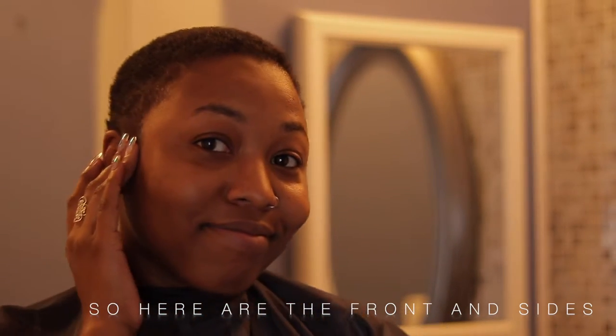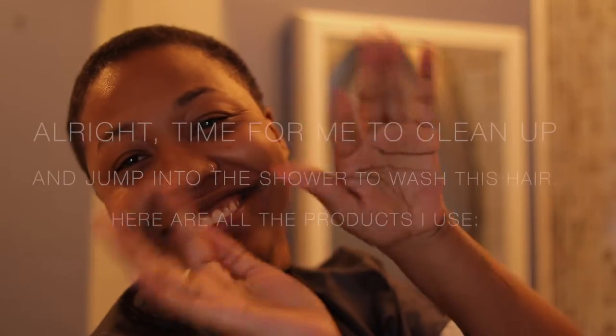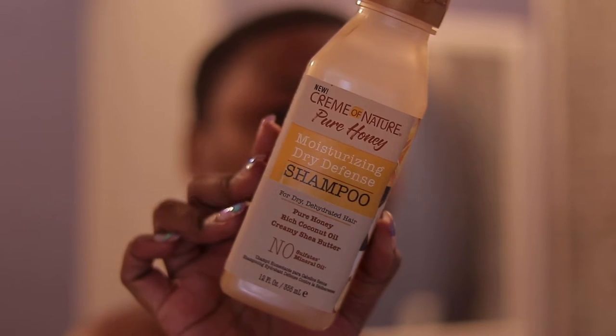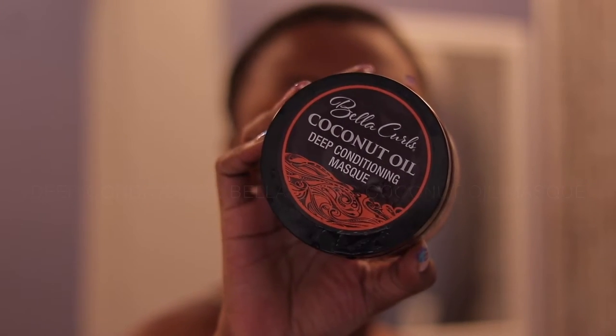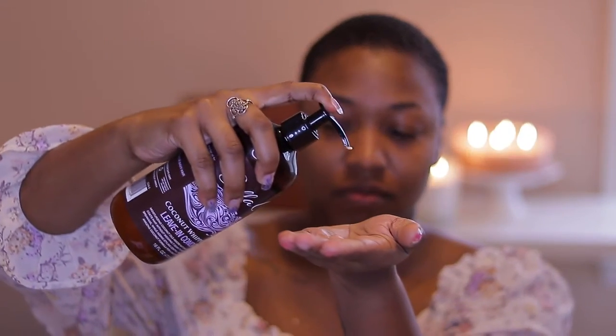This is what it's looking like after I've finished with the entire haircut. Now for styling, I'm taking a water bottle and spritzing my hair to bring back some moisture. Then I'm going to apply a nice generous amount of leave-in conditioner — about a quarter size. I don't need too much because my hair is short, and I'm just rubbing that into my hair thoroughly.